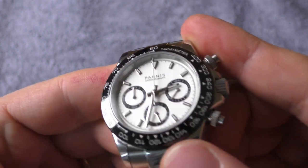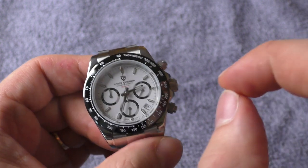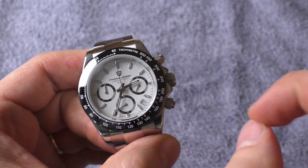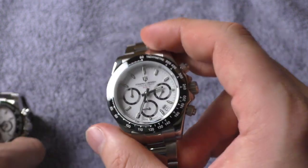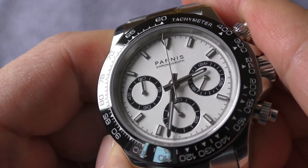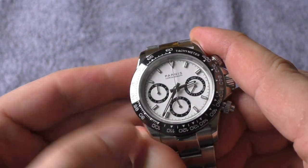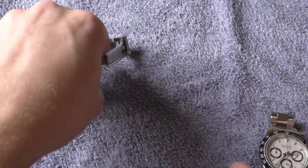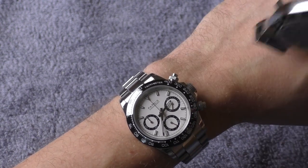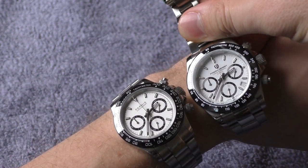Another difference is the dial itself. On camera they both appear white, but the Pagani is white to the point where it looks like white paint with a tiny drop of blue added — it has a slight blue tint which I like very much. The Parnese, on the other hand, is not really white — it's a little bit cream with a silver metallic finish on top. That shininess and liveliness of the Pagani white dial is the main reason I prefer it; when I put the Parnese on the wrist, I miss that liveliness a little.